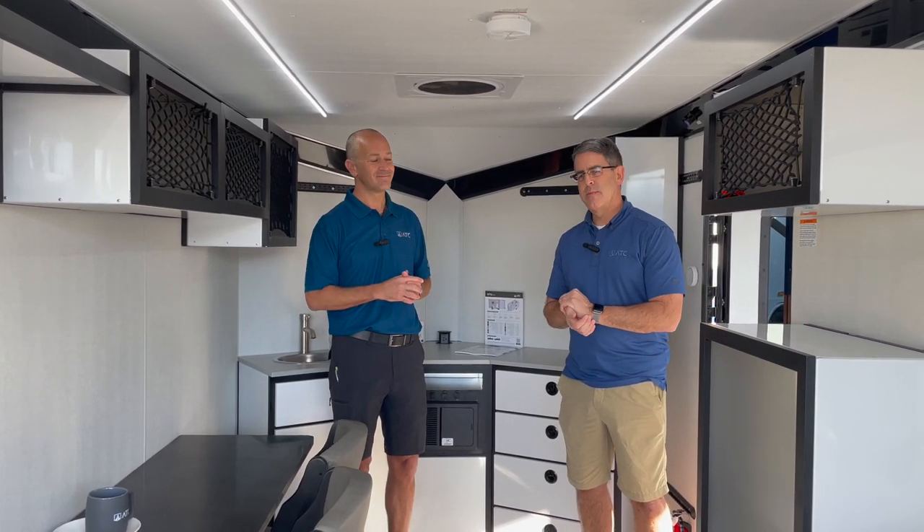Thanks for watching — appreciate you looking. More information is on the website, and we look forward to having you all explore this more. Find one at your local dealer.